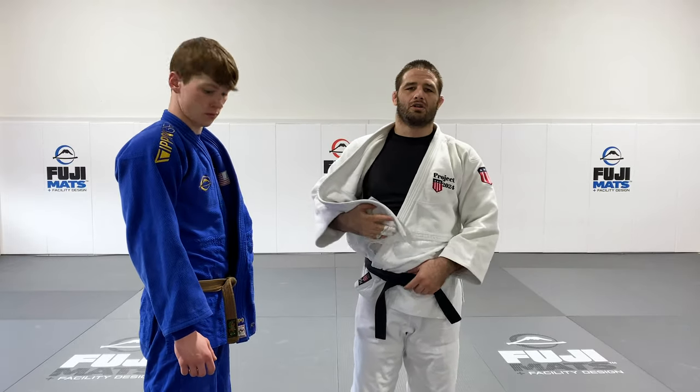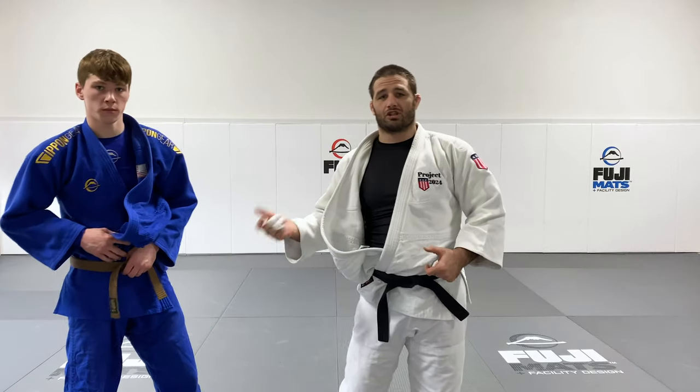Give it a shot at your dojo. Practice with your partner — good solid square stance — and just try to move them around.